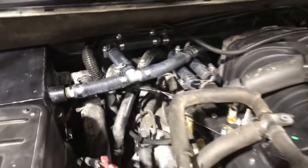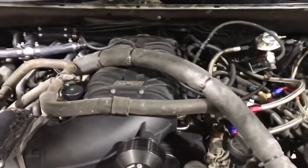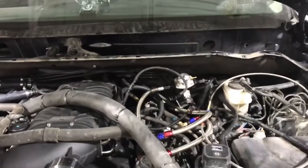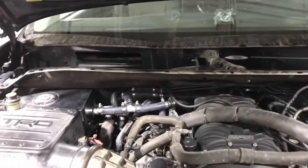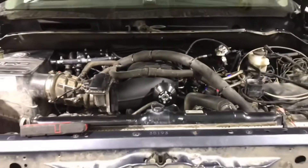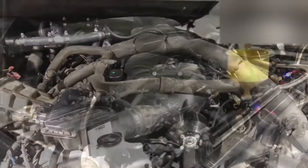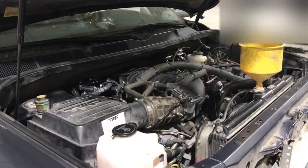Slowly everything is coming back together. I have one hose running a non-ideal route because I don't have enough hose to properly route it — that'll be fixed later. We still need to throw the cowl and wipers back on, put the belt on, bleed the coolant, and then we'll be ready to go. We're starting off with the 85mm pulley that comes with the kit. It took about six hours but it's ready.